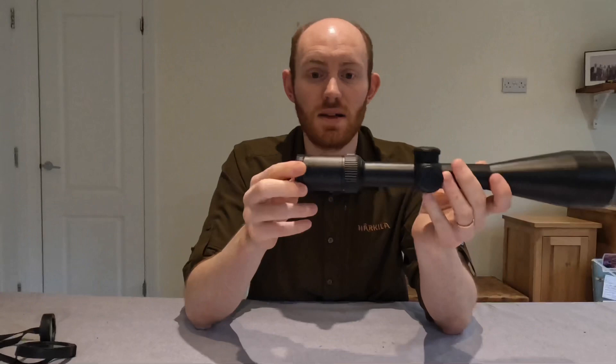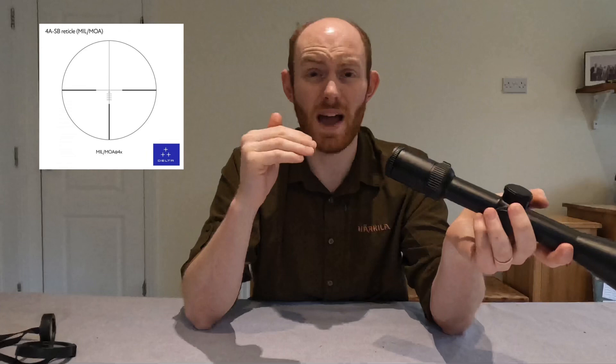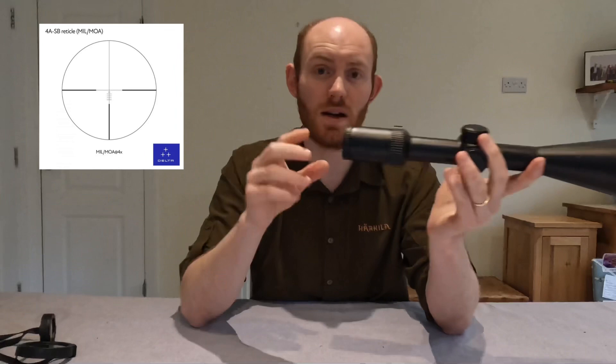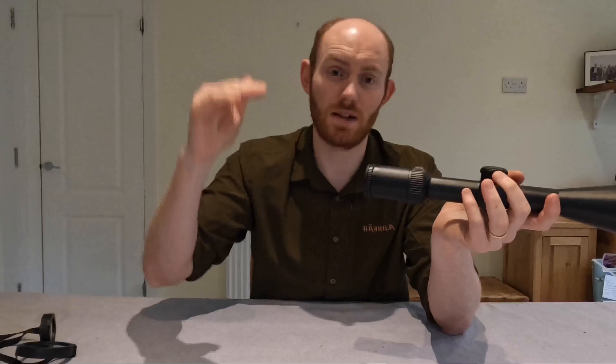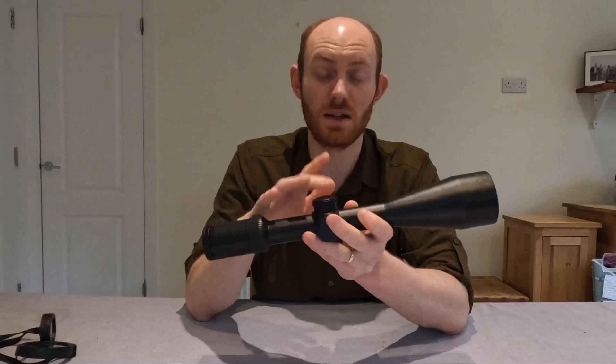The reticle itself sits in the second focal plane, and it's got — I think — five hash marks beneath it. They call it the 4ASB reticle, and essentially it has subtension marks. We'll put a little insert in the video for you. This means that if you see something at distance and you know what those hash marks correlate to in terms of your bullet drop, you can simply adjust your reticle to one of those hash marks rather than having to mess around with a ballistic turret — which for a hunter out in the field is quite quick and easy. A lot of people prefer that because it's less complicated and keeps the scope much smaller and more compact.